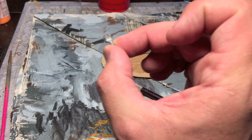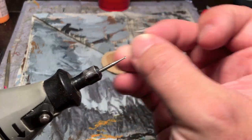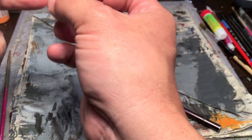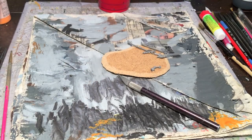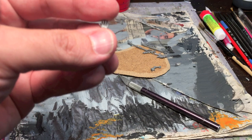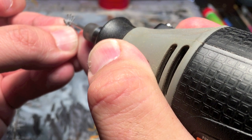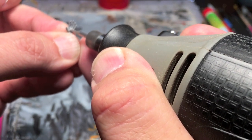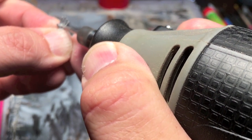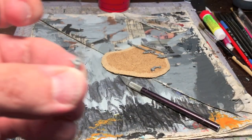Then take the Dremel with the little grinder tip — the one shaped like a ball — fire that up, and create a little divot, a little depression in the middle of the palm. You obviously don't want to go through the whole hand; use the smallest bit you can. Just give yourself a little depression to help make that weird, creepy eyeball.